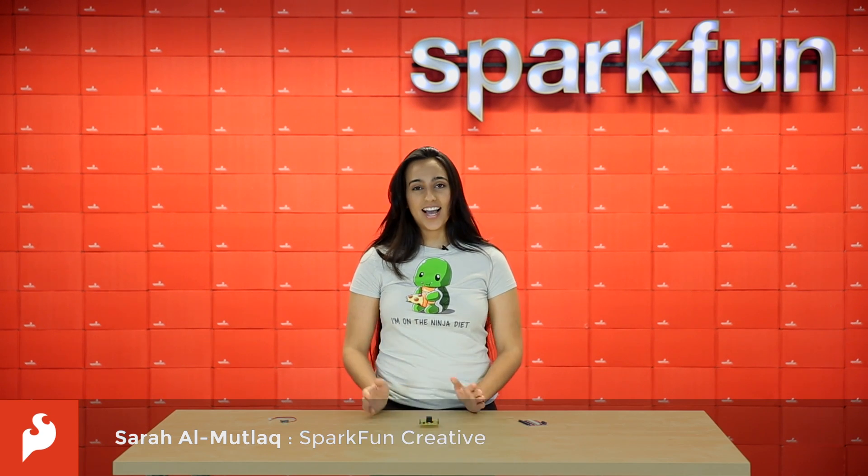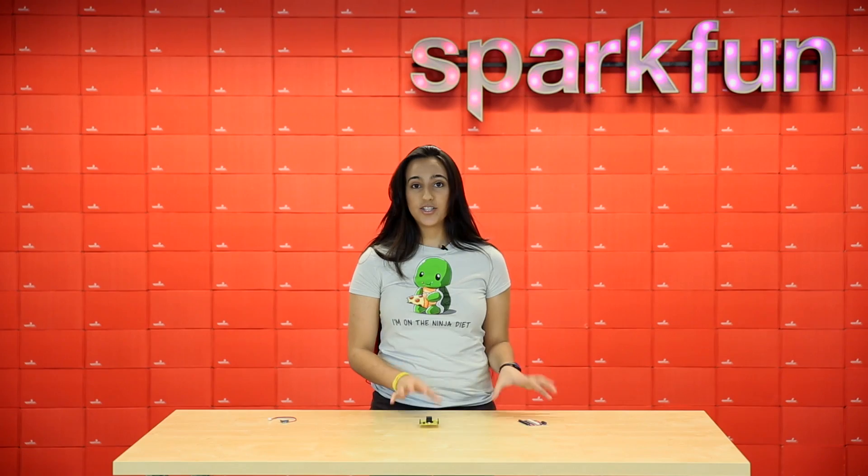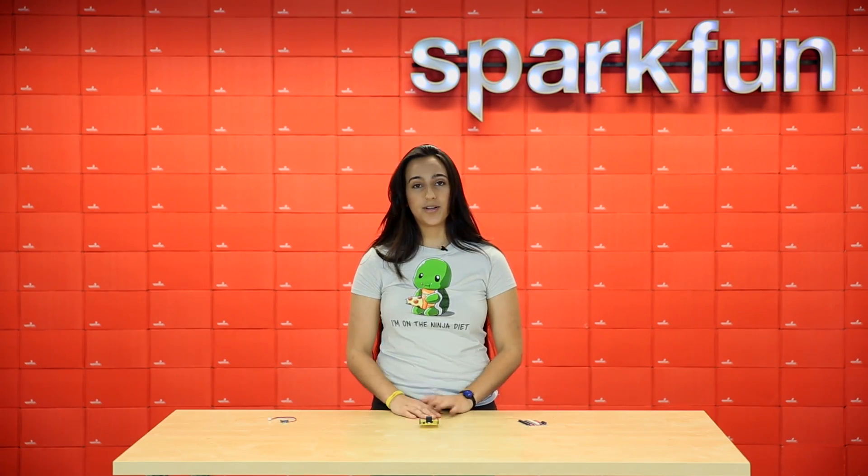Hello again. It's Friday. I'm Sara. Let's get started. This week is a little bit lighter. We've got two revisions of boards and one new board.